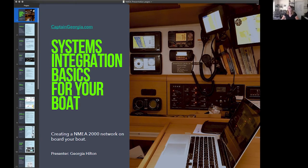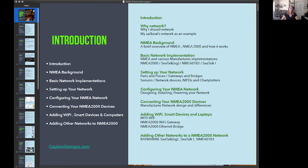What we're going to try to do tonight, as quickly and efficiently as possible, is talk about networking on your boat — why you should network your gear, why you want to go through this trouble, a little background on NMEA and how it works, what NMEA is, and a basic network implementation covering how manufacturers implement things and the differences.